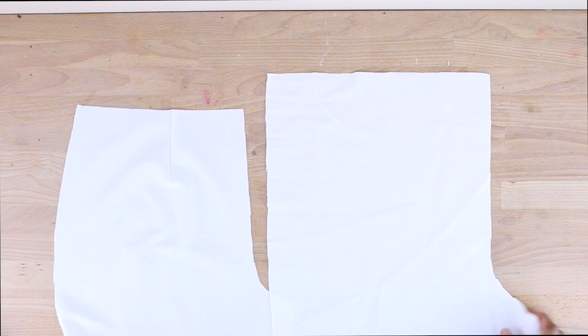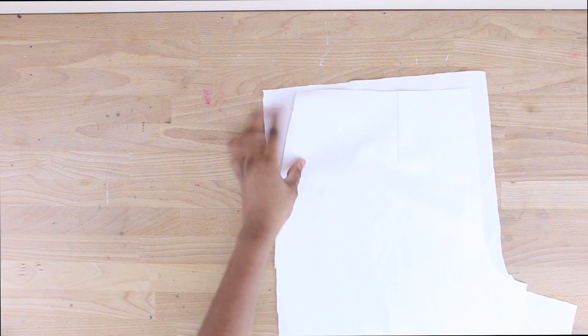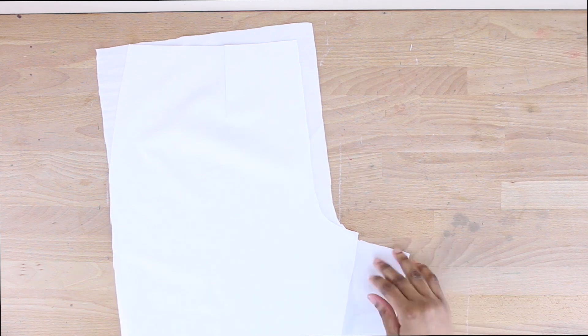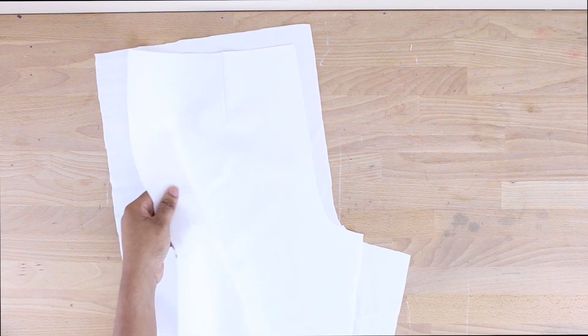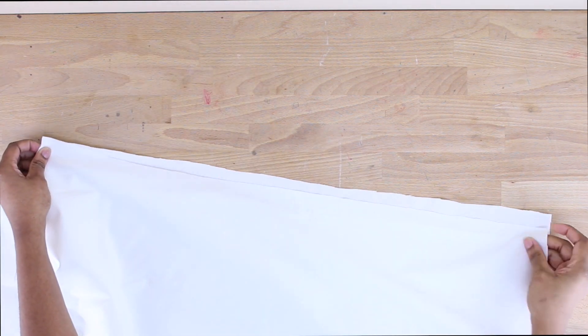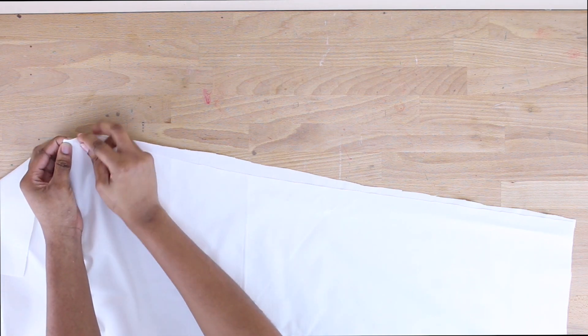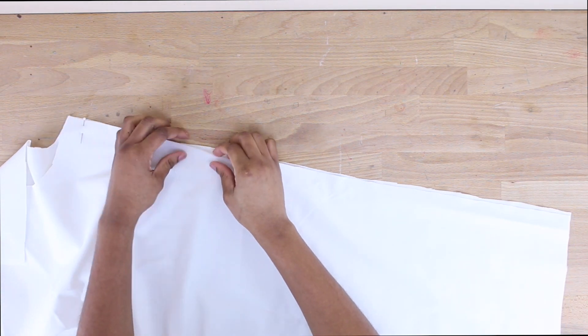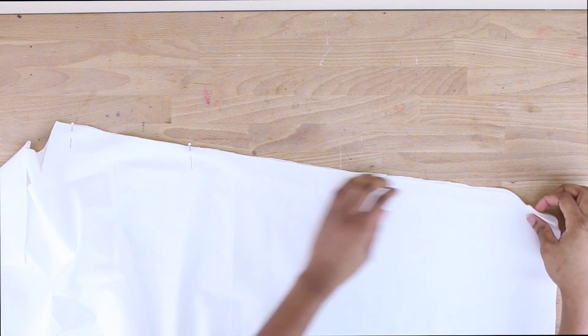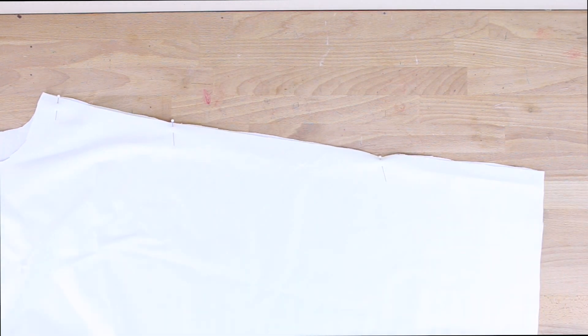Now I have my back pieces and we're going to attach the front and back together. The front and back are joined along the center front and center back seams all the way down to the crotch. Make sure to place right sides together — it's a little hard to see because the fabric is white, but right sides to right sides, and we sew down the leg.